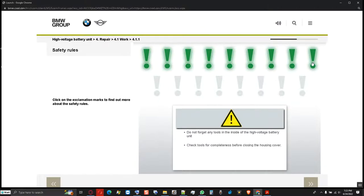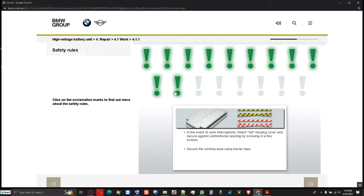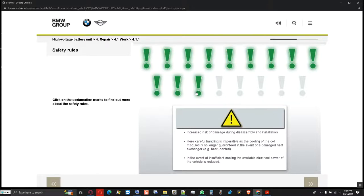Ensure that no tools are left inside the high voltage battery unit. Before closing the housing cover, check the tools in the toolkit for completeness. Lost or fallen small parts such as screws must be removed. To avoid losing screws during repair work, it is generally recommended to use magnetic tools. In the event of work interruptions, attach the old housing cover and secure it against unintentional opening by screwing in a few screws, and secure the working area using barrier tape. Due to the extremely flat design of the radiator, there is an increased risk of damage during disassembly and installation — careful handling is imperative as the cooling of cell modules is no longer guaranteed if the heat exchanger is damaged.